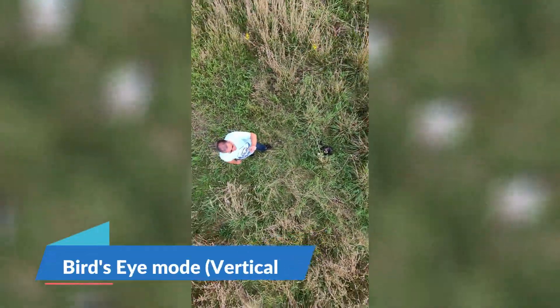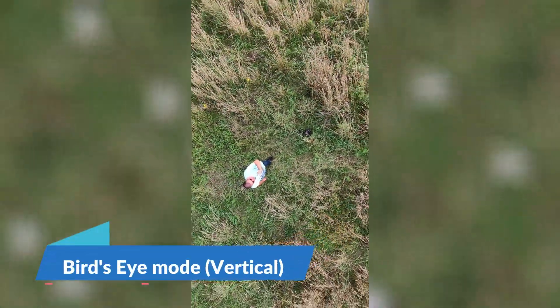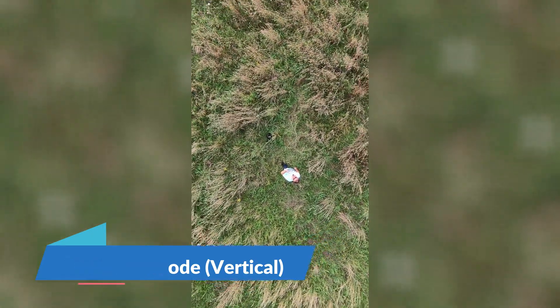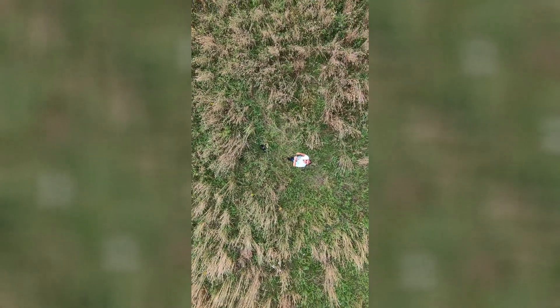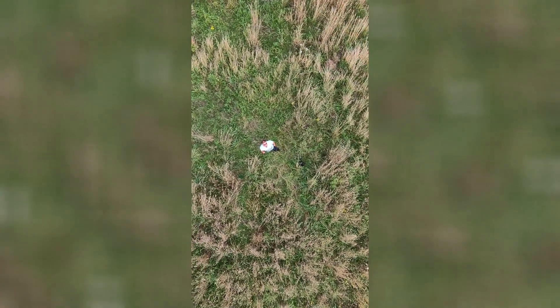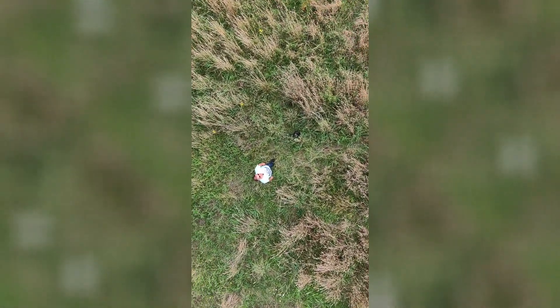Hi folks, out again — same flight, same place, bird's eye vertical flying mode in the new firmware update, to see what that looks like. And as it's coming back I've got no idea what the capture looks like in vertical, so I'm looking forward to seeing that as well.